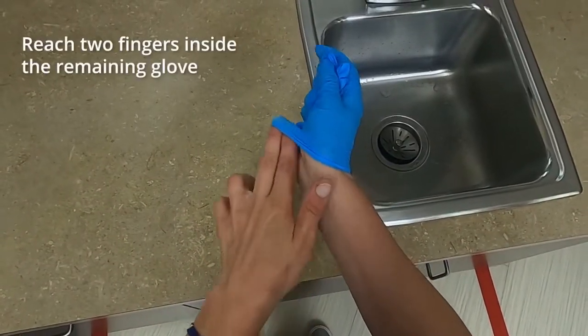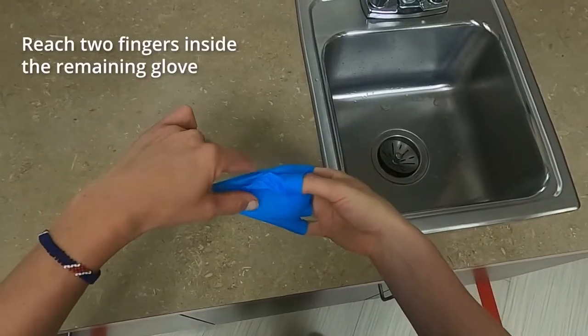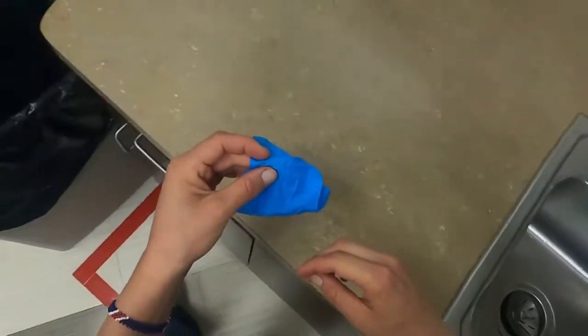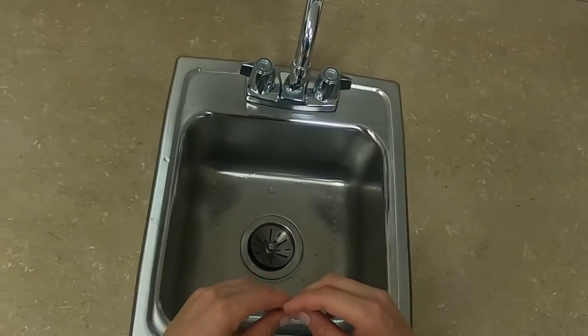With the ungloved hand, reach two fingers inside the remaining glove. Be careful not to touch any part of the outside of the glove. Pull down, turning this glove inside out and over the first glove as you remove it. Drop both gloves into the proper container and perform hand hygiene.